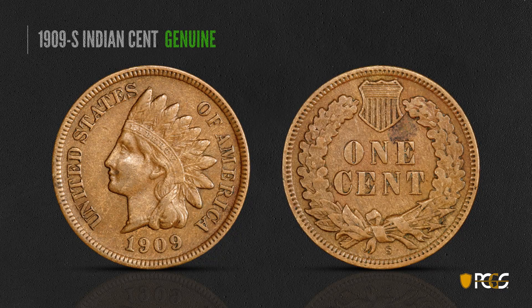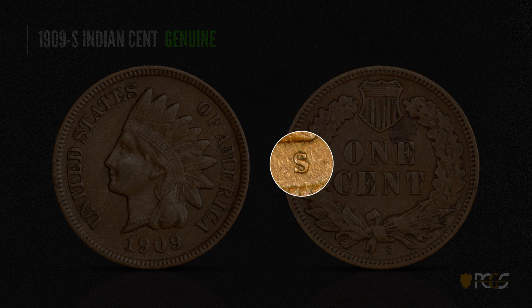Here's a 1909-S Indian cent. This was the last year the Indian cent was struck — in fact, they struck Lincoln cents the same year. Indian cents were made in San Francisco only the last two years, 1908 and 1909. Taking a close look at the mint mark, you can see in this blow-up photo that the serifs of the mint mark are totally parallel — flat on the ends, and if you draw lines through them, the lines are parallel.